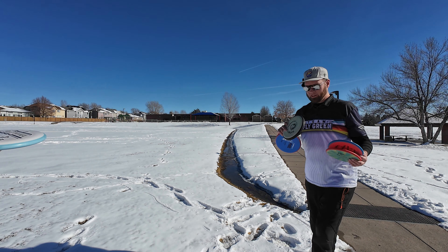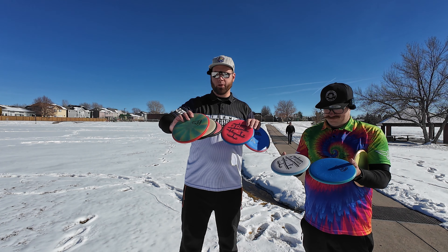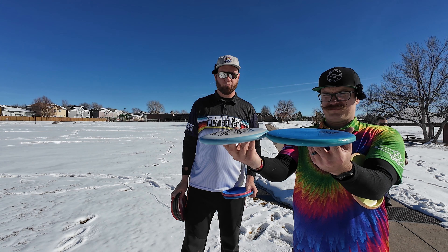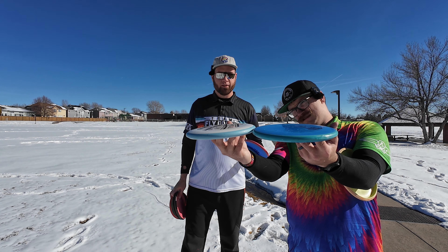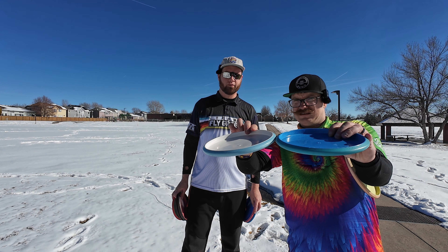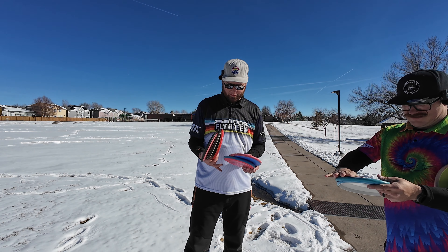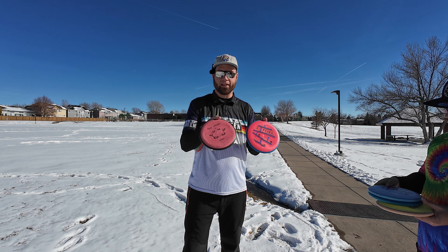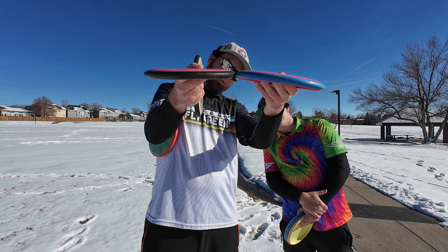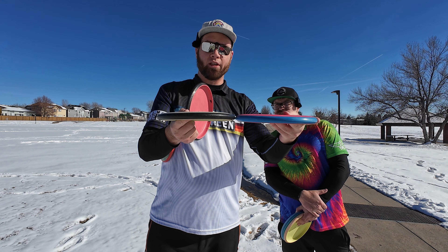Let's do a little talk while we're off to the side here waiting for the hole to clear. We've got the pixels, and I also have a few other comparisons — a Proxy, Anode, and Ion. Zach's got the Proxy right here. They're both two speeds. The Pixel looks a little bit poppier on the top, a little deeper. Very similar. They're both in Simon's bag. The Anode — I think it actually has the same shoulder as the Pixel almost. And the Ion is one that Simon was putting with before he got the Pixel.